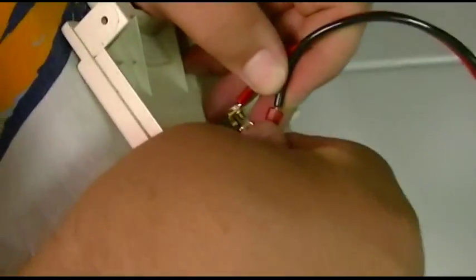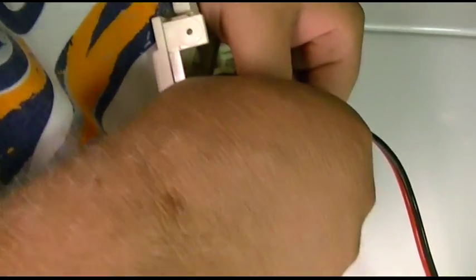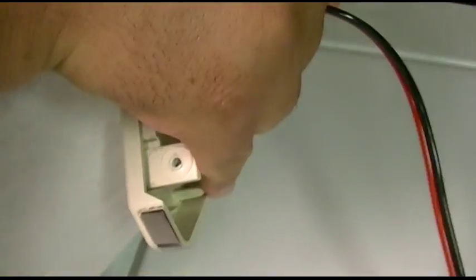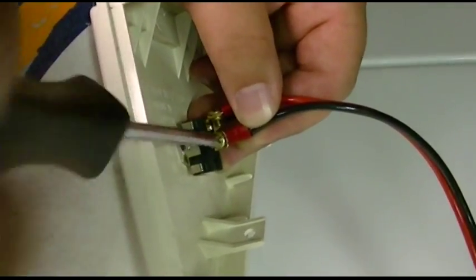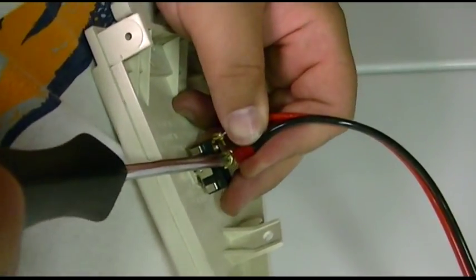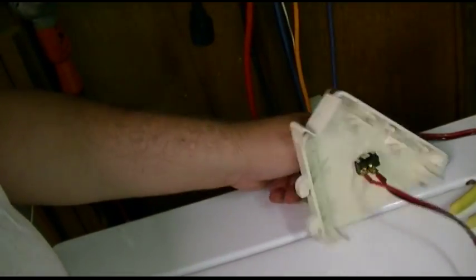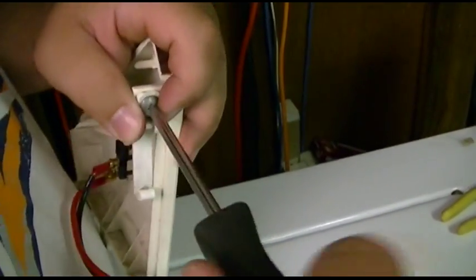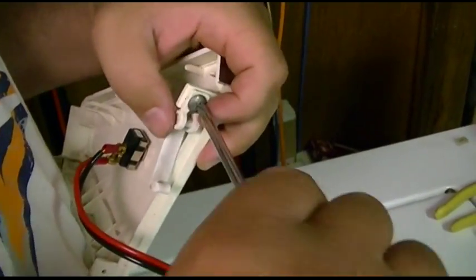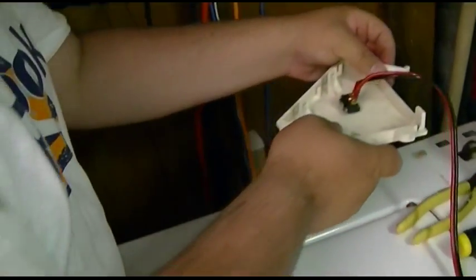There you go. So all we have to do is hook that up to the switch, put everything back together and she's done. Just trying to do a job that takes three hands with only two — trying to get the screw started in the switch. There we are. Let me get that wire down. Okay, there's our side panel with the switch — if you want warm rinse you turn it on, if you don't you shut it off.